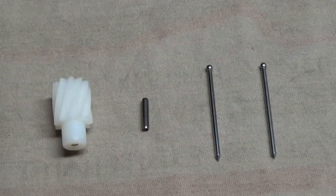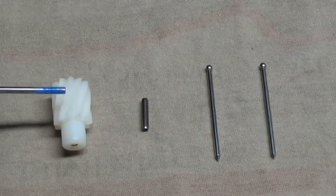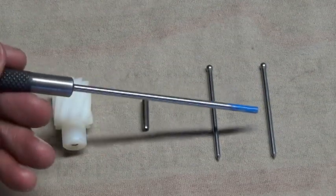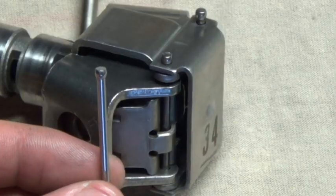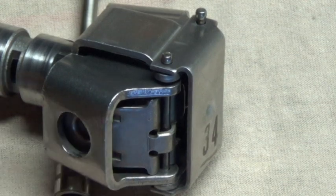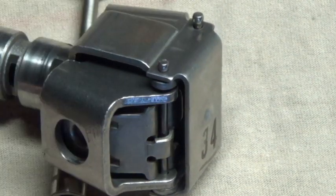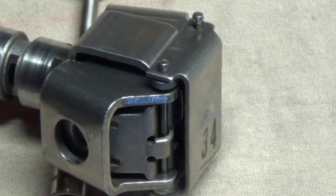Here is the governor gear kit. It consists of a new governor gear, a new roll pin, and two finishing nails. The finishing nails are used as the hinge for the governor weights. Seeing how we don't need to remove these governor weights at this point in time, feel free to use these finishing nails for home repair.